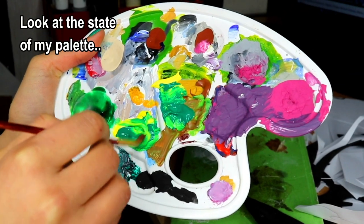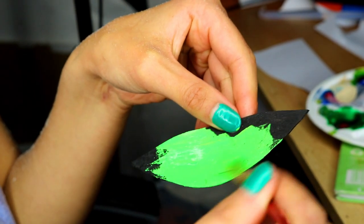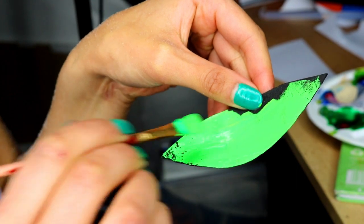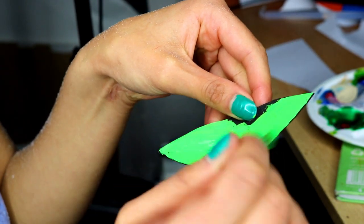Next, just get some acrylic paint and paint your leaves. If you wanted to you could prime your leaves first with perhaps a mod podge or an undercoat, but I don't think this was necessary because they're only really small pieces. Because I didn't prime them I then went in with a second and a third coat just to make sure the colours really pop.